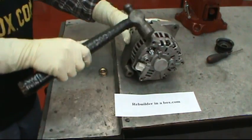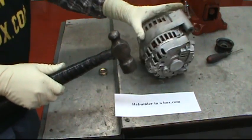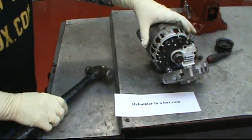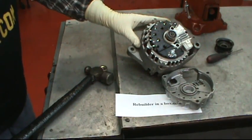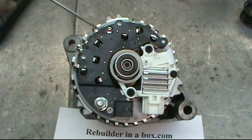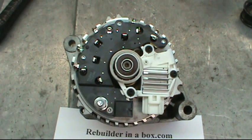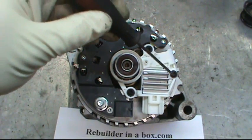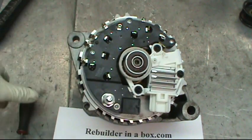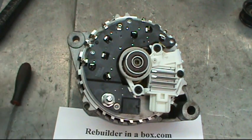Now we're going to want to take this lid off. Now we're looking at the inside of the alternator. Over here we have the rectifier where all the diodes are, the rear bearing, and this is the voltage regulator brush holder assembly. The three bolts holding them on are Torx head T20s. Take those three out.